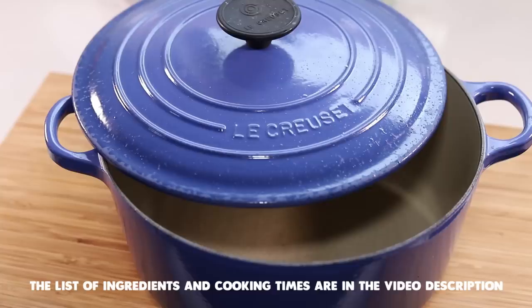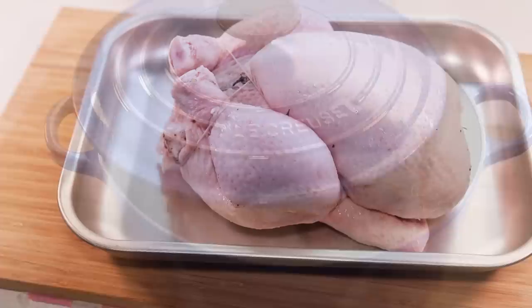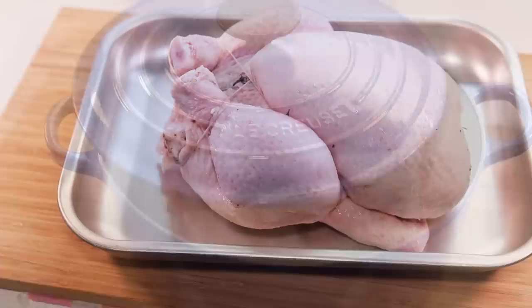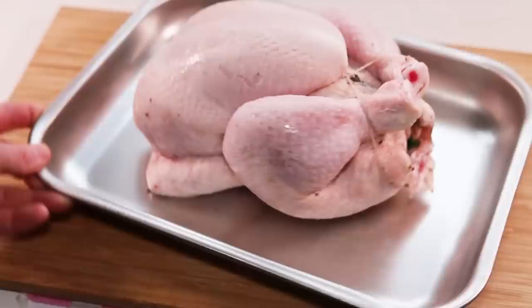Now let's start the recipe. I know the definition sounds complicated, but trust me it's actually not that complicated at all. To cook the chicken you need three items: first, the deep cast iron pot with a lid; second, the chicken, which I've prepared exactly the same way as last time — trussed with string and filled with parsley and aromatic garnish; and third, the aromatic garnish needed for the pot roasting technique.